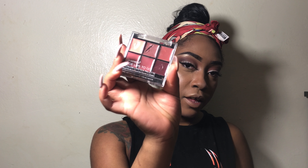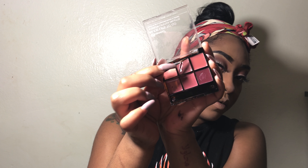For my lips, I'm going to be going in with the BH Cosmetics Nude Lips six-color lipstick palette, and I'm going to apply it with the little brush that comes with the palette. We're just going to go in with this color right here. Now I'm just going to go in with my NYX Lip Lingerie in the color Lace Detail and apply that right on top.